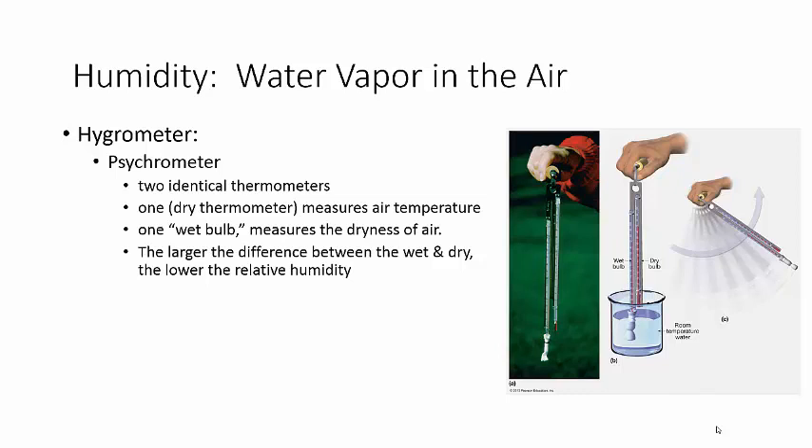There are a few of these, and in the lab we actually have one called a psychrometer, which is what you see in the picture here — a sling psychrometer, to be exact. We can see that there's one here that has a high-tech piece of fabric, and one thermometer that does not.